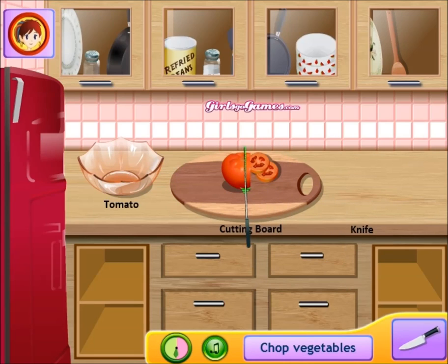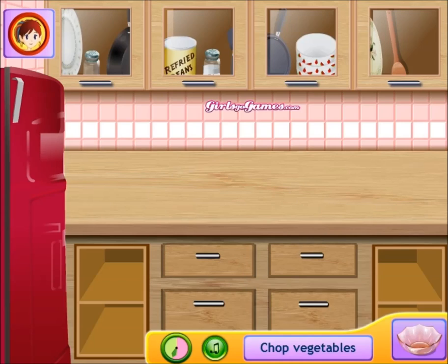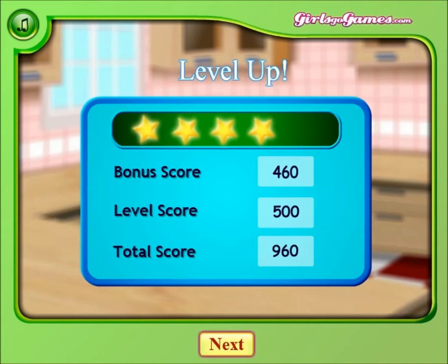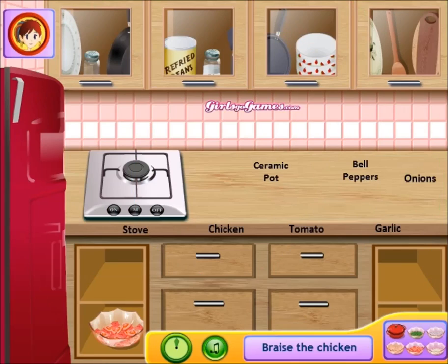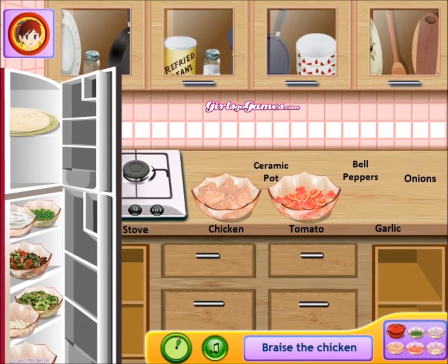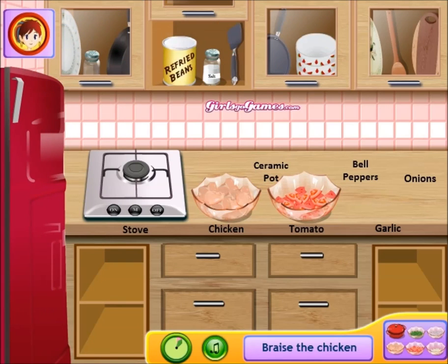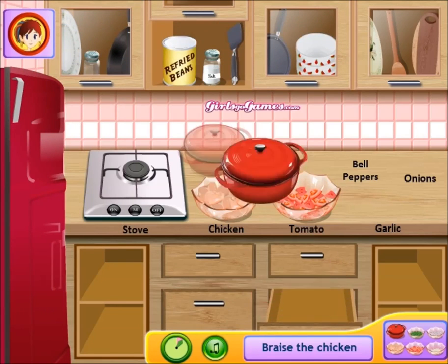Slice that tomato good — slice like you never sliced before. Look at that! Put that in there. Alright, I hope you enjoyed that. Now it's time to pull out the chicken. And you need a ceramic pot — where's that at? There it is.